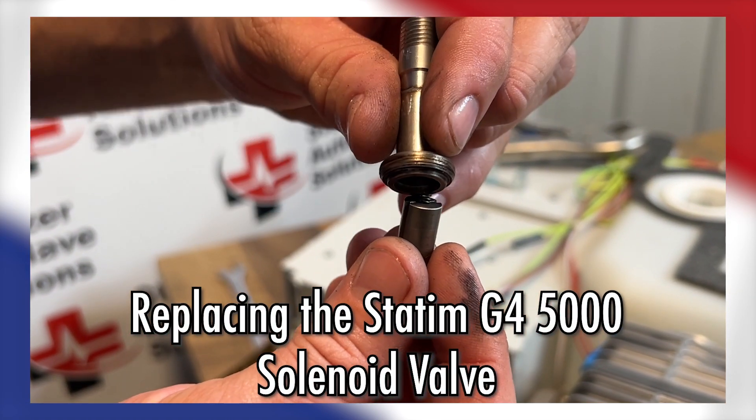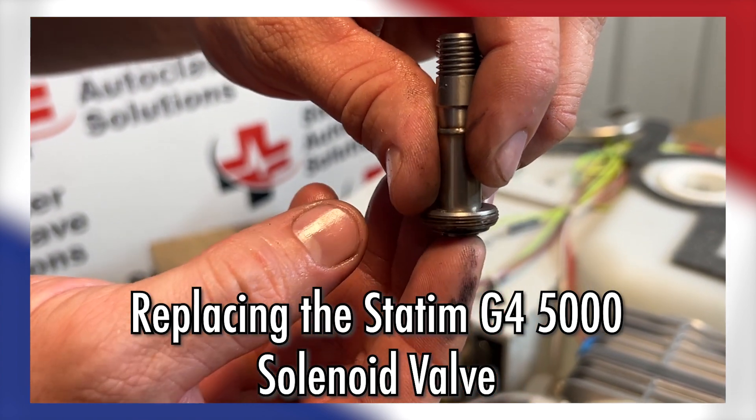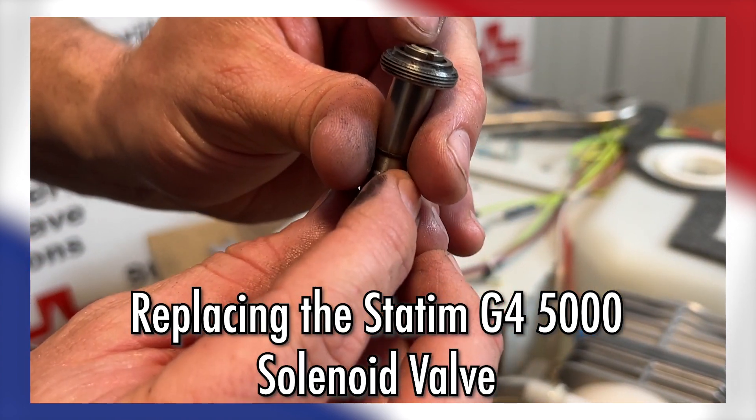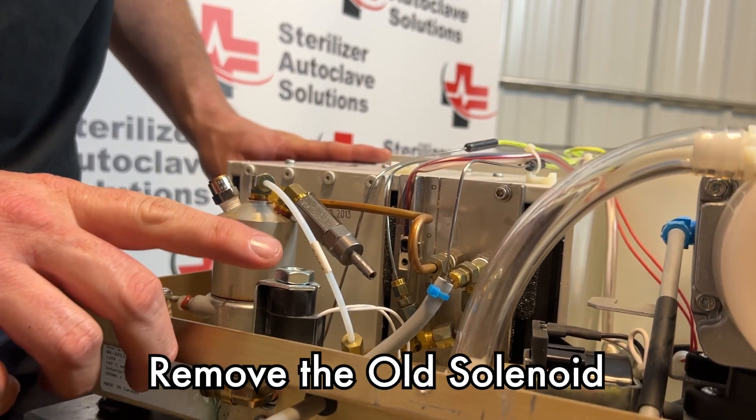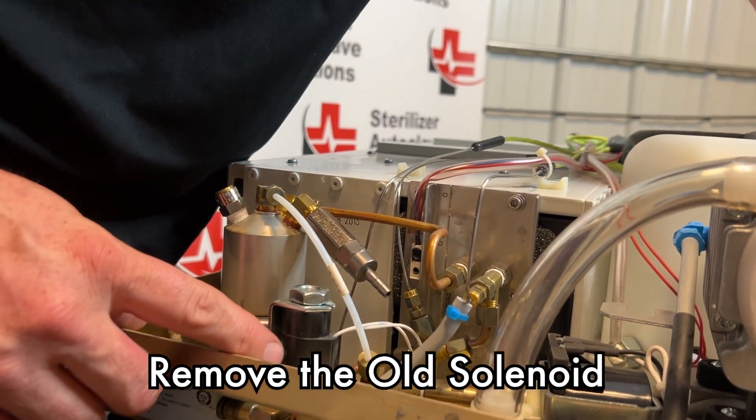Specifically, we'll show you how we replace the STATUM G4 5000 solenoid valve. And we have Ian here to walk you through it. Let's inspect our solenoid.